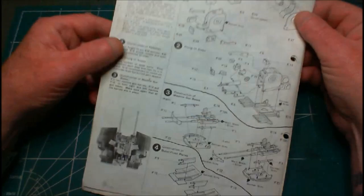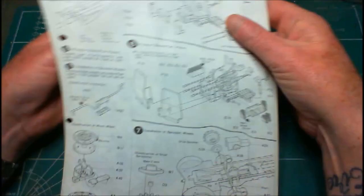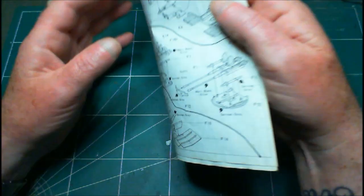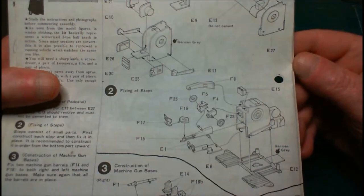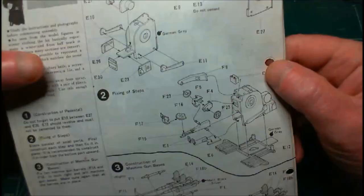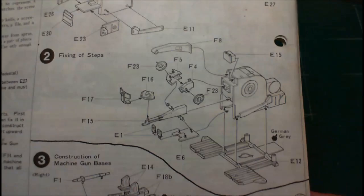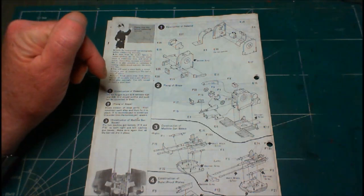Here we are at the bench. I've already read through the instructions and I've marked them off into little sub-sections. In this first bit I'm going to get step one and step two done. That really is just the pedestal and the sides of the pedestal for the four guns themselves. I've got a couple of pieces to assemble together and we'll come back and have a look at how that worked out.